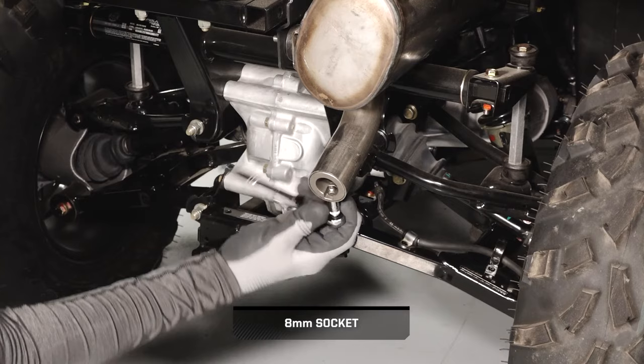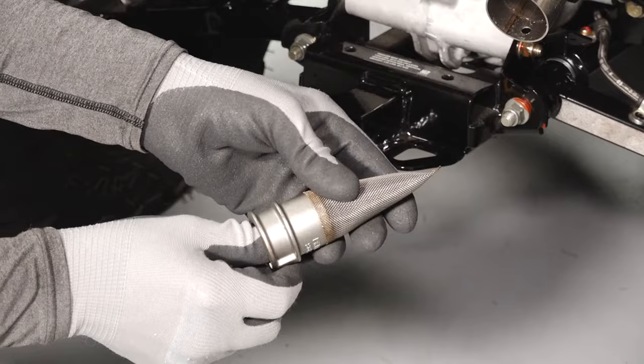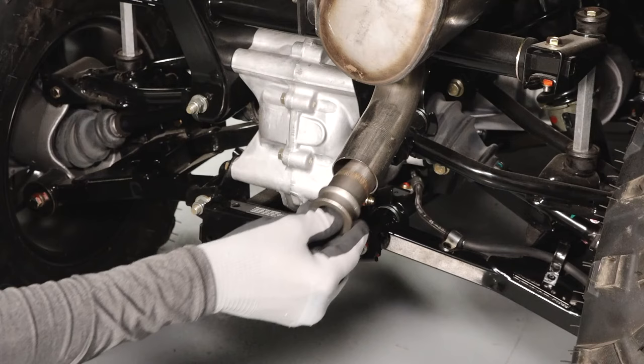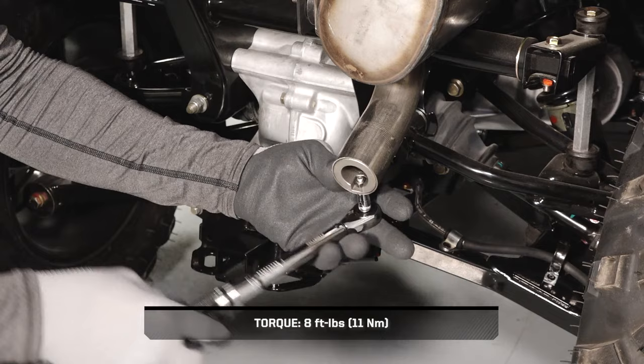Then move to the rear of the vehicle to clean the spark arrester. Remove the fastener securing the spark arrester to the tailpipe and then pull the arrester screen out. Inspect the screen for any wear or damage and replace if needed. Clean the screen as needed and reinstall in the tailpipe. Reinstall the arrester, fastener, and nut and torque to specification.